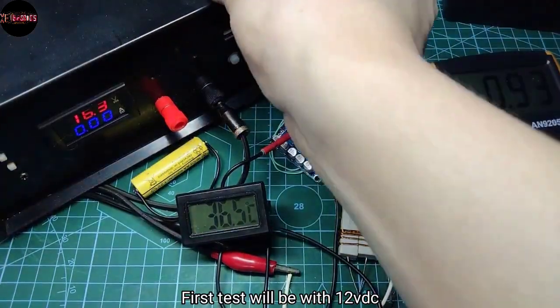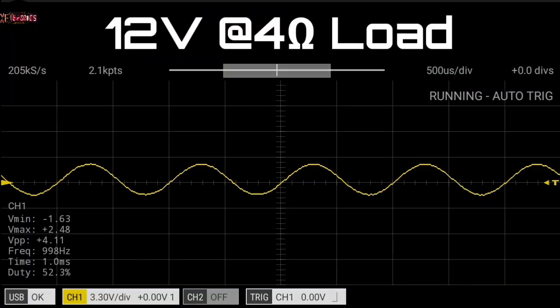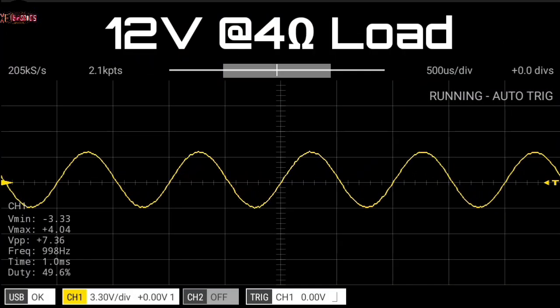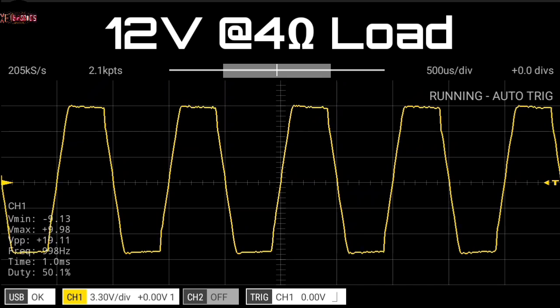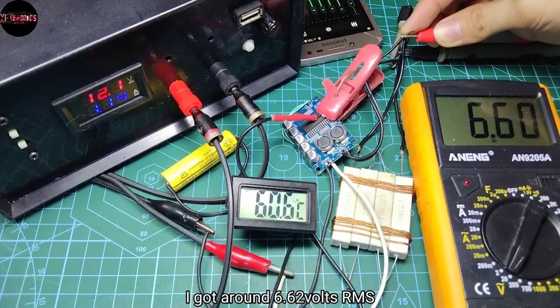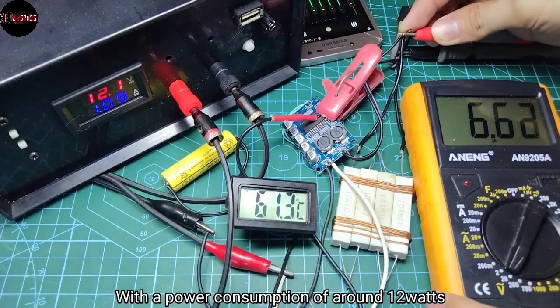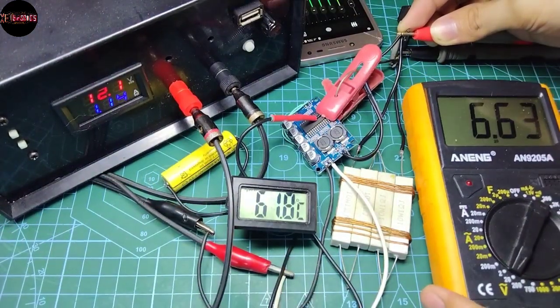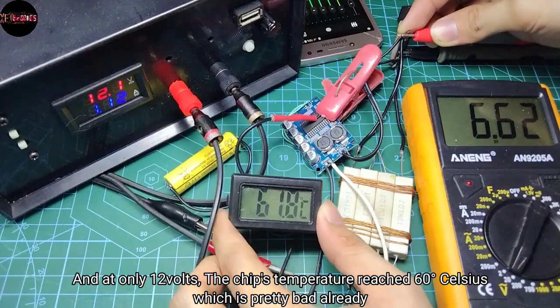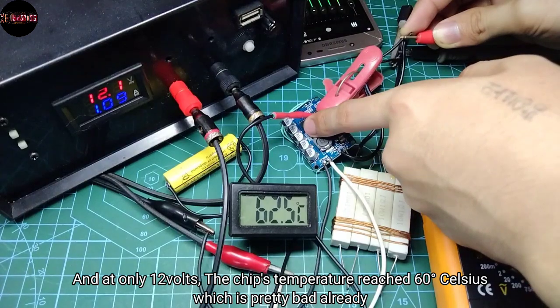First test will be with 12 volts DC. The output on the scope looks very clean, and here's the clipping point. I got around 6.62 volts RMS with a power consumption of around 12 watts.